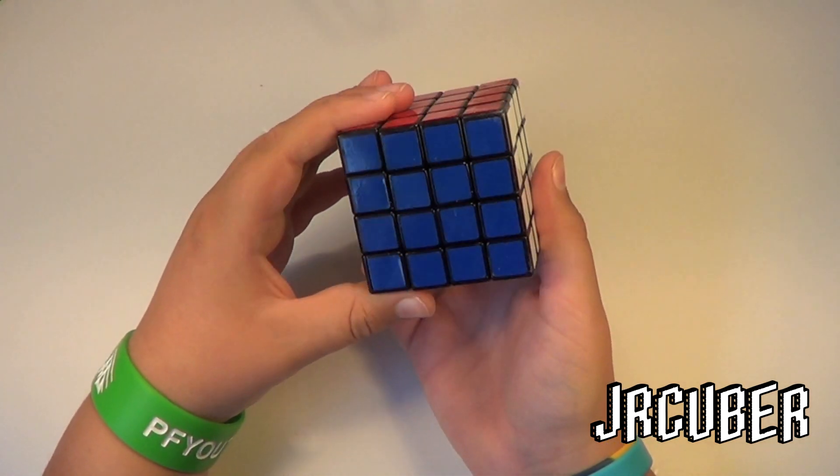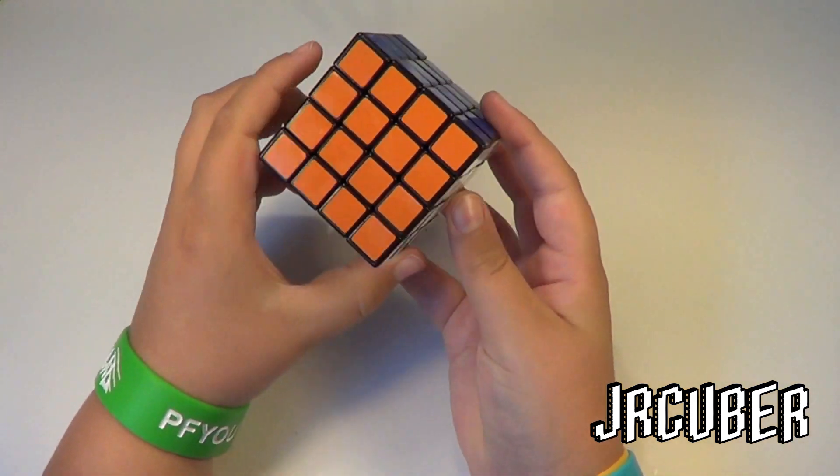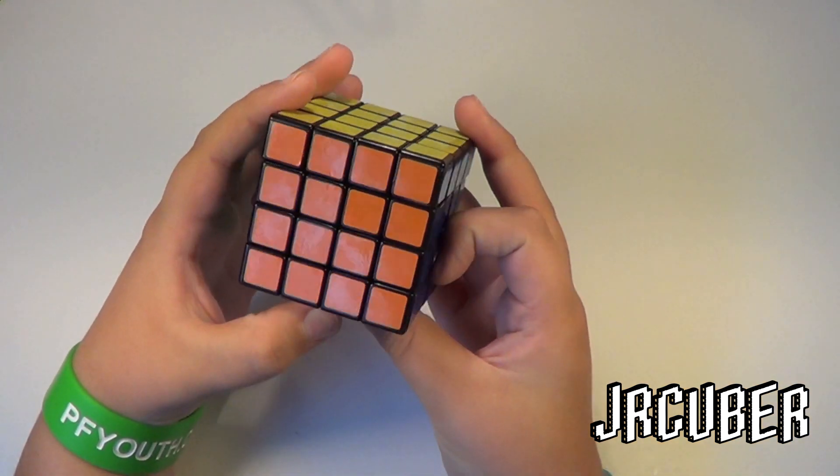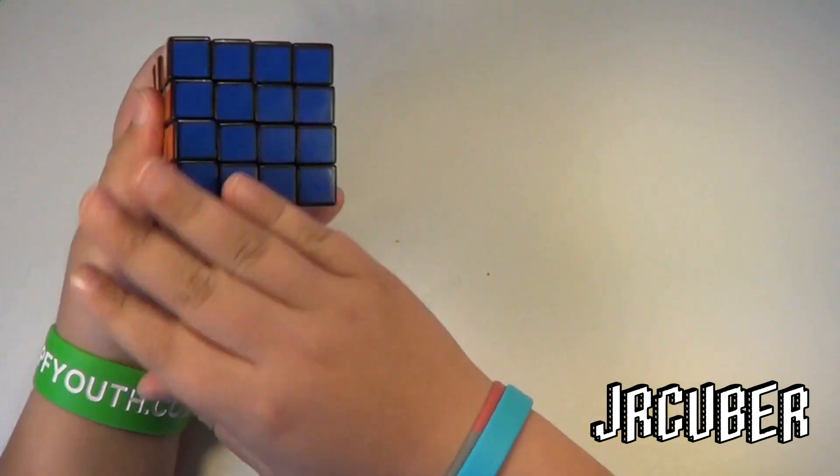Just like all other Shengxiao cubes, it's greasy and dusty — there's a lot of lubricant on the outside of this.